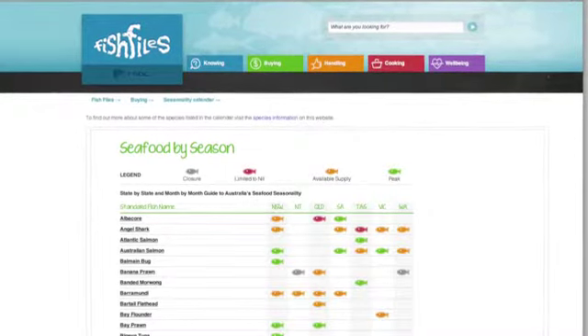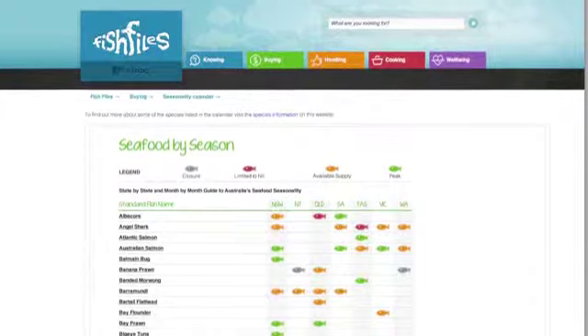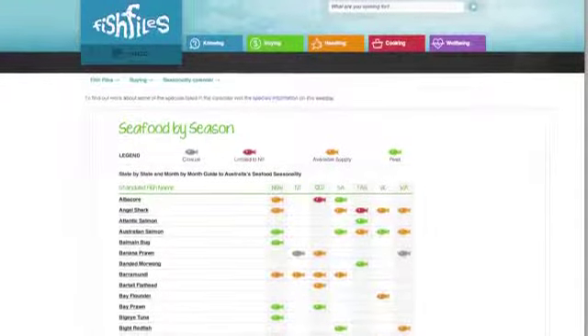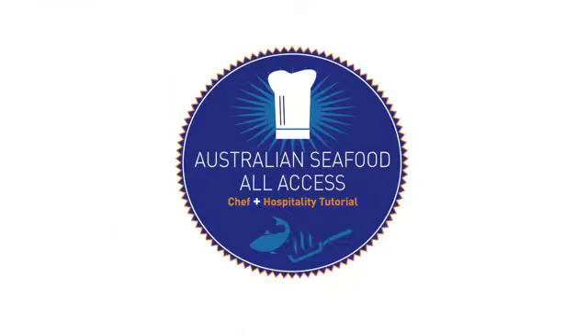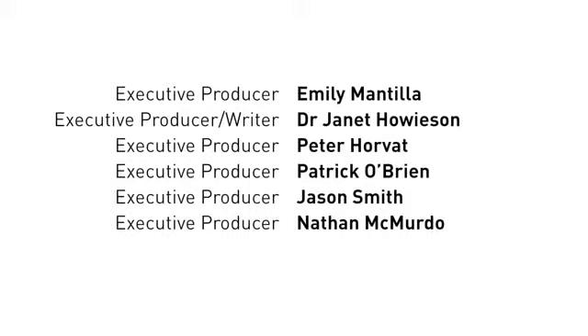Always check the seasonality when shopping for fish. You can do that by checking a seasonality calendar. If your preferred option is not in season, ask your supplier for an alternative. Have a great day.